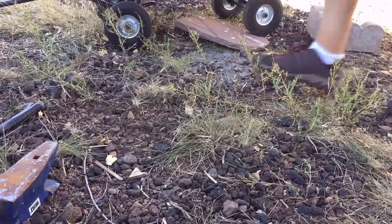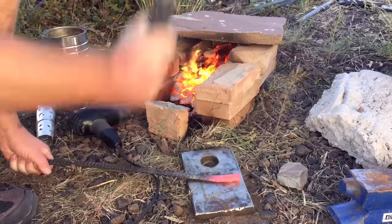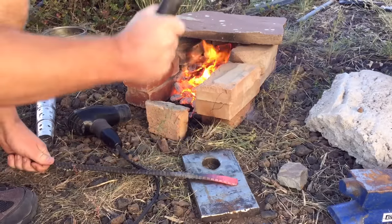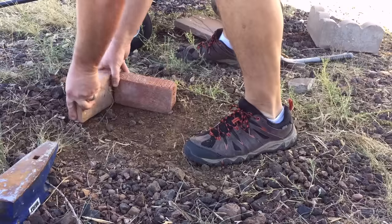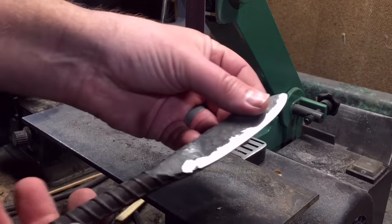Welcome to the show. We've got a great show today. If you've thought about forging but you haven't gotten into it yet, or maybe you just want to try a different technique than what you've done before, this show is for you. I'm going to take you step by step through the process of how you can not only build a forge in your backyard with real common tools that you probably have around the house, but actually use that forge to make a knife.